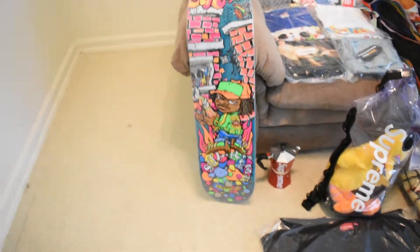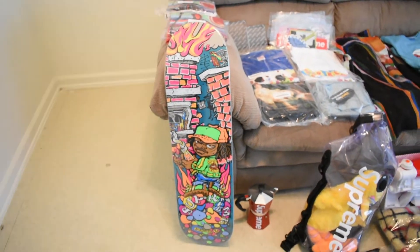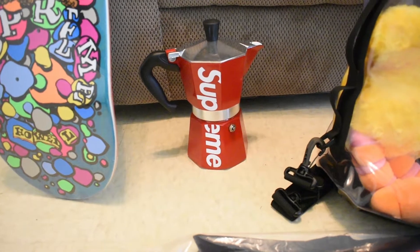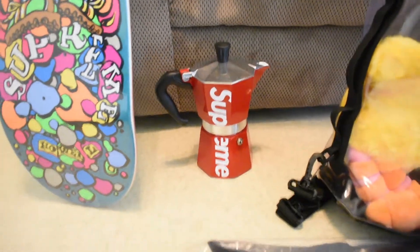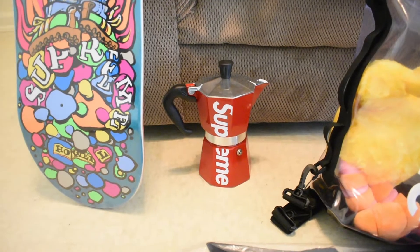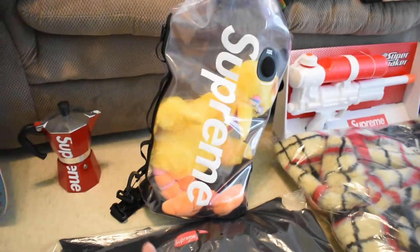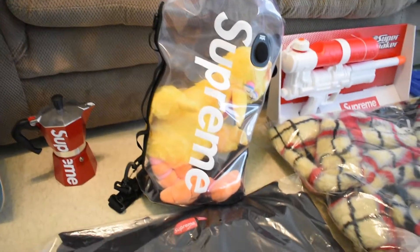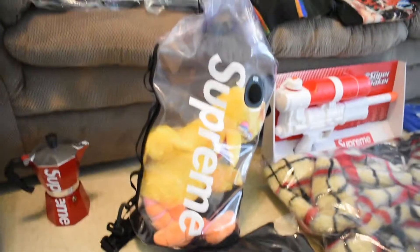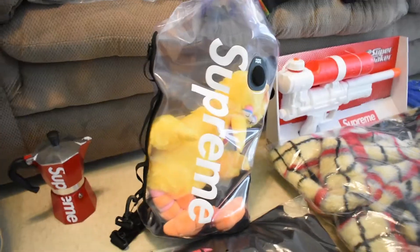Here goes a Supreme deck — I've only copped two decks this season. This one is called the Molotov Kid or something like that. Next up we got the Moka Express that I really really wanted — I finally got it after so many card errors and declines. Next up we got the Dry-Line Supreme bag, copped it for the personal. I probably won't use it much since I don't hike like that.